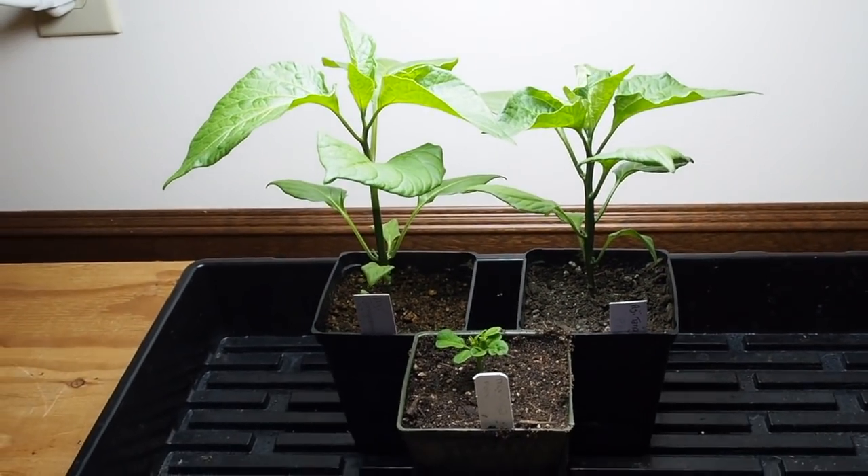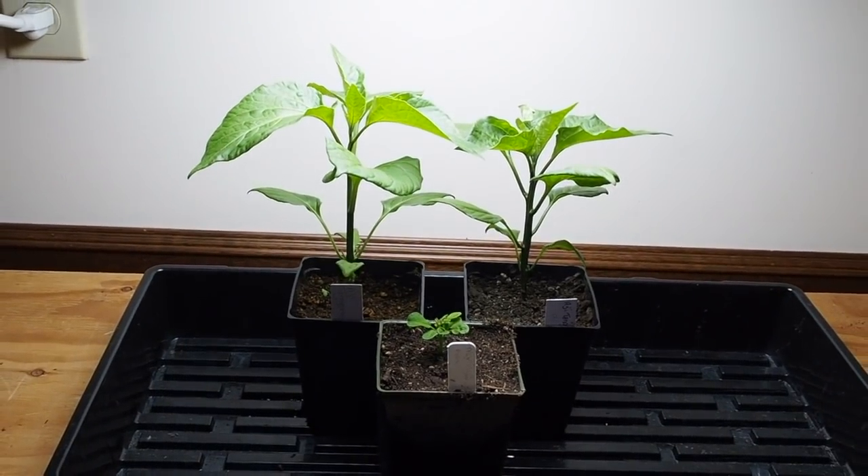I've also got a moringa down here that I'm trying out. That's all we have for the peppers this time — in a few more weeks they're going to be going outside. Thanks for watching and we'll talk to you again soon.